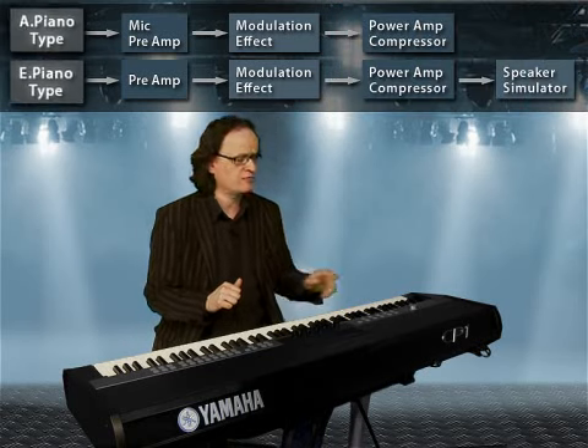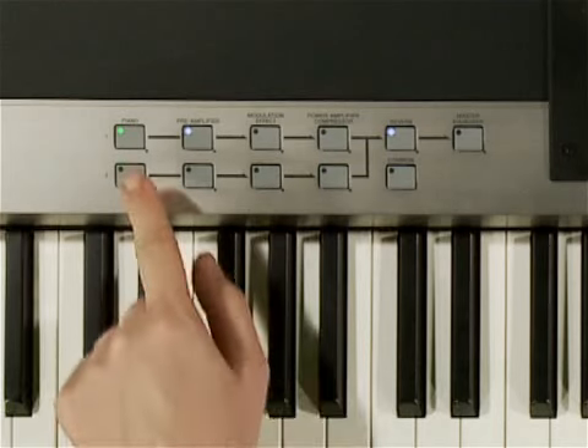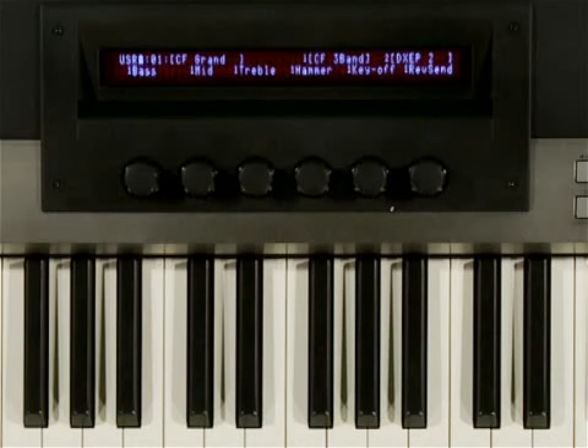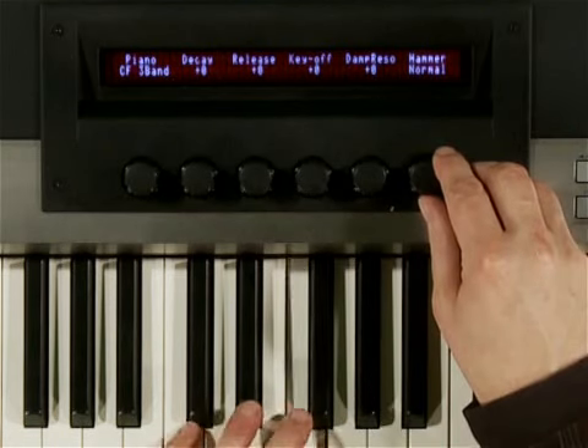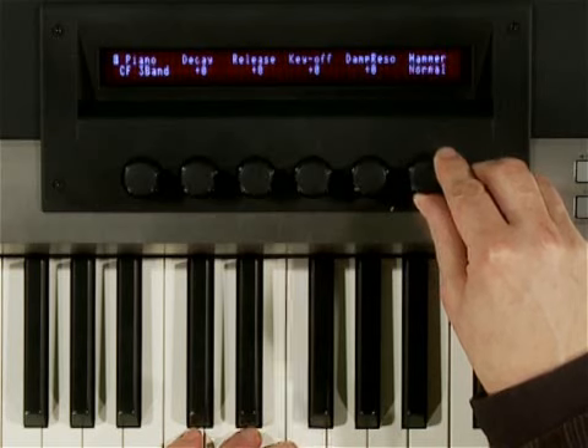Let's start off with the piano button. To edit these settings, hold down this button briefly. The parameter values for this block will appear in the display. Underneath each value in the display, you turn the knob in order to change that parameter. As you can see, it is totally easy.